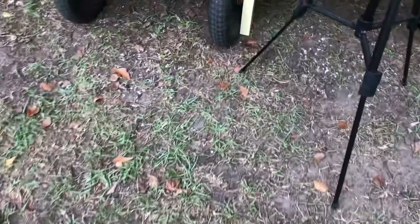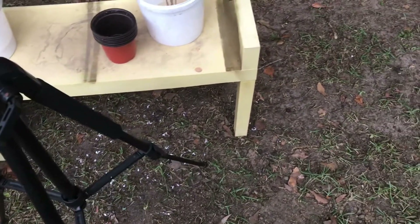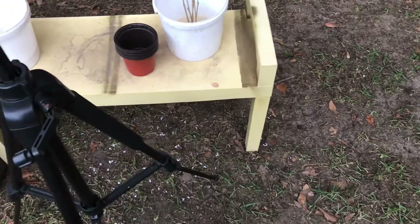Greetings Greenfield, everybody and family. In this evening's quick video, I'm going to be bringing you guys along with us as we show you guys how we go about potting several black mulberry tree cuttings that we've been propagating in water over the past month or so.